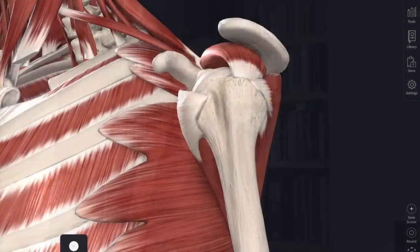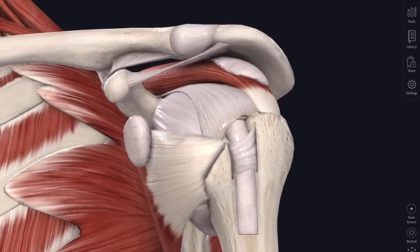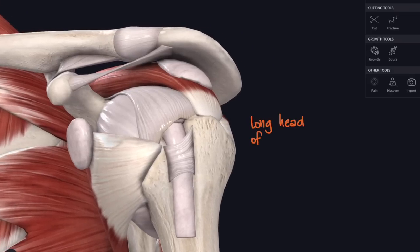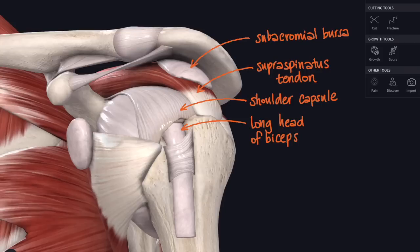Supraspinatus, coming right over the top of the shoulder joint, initiates abduction - just gets it going before deltoid can take over with the whole movement. The supraspinatus tendon can get impinged, squashed underneath the acromion. There are lots of other structures in that gap between the head of the humerus and the acromion - in the subacromial space: the long head of biceps, the shoulder capsule, the supraspinatus tendon, and a little pocket of synovial fluid called the subacromial bursa. So you can get bursitis there too.